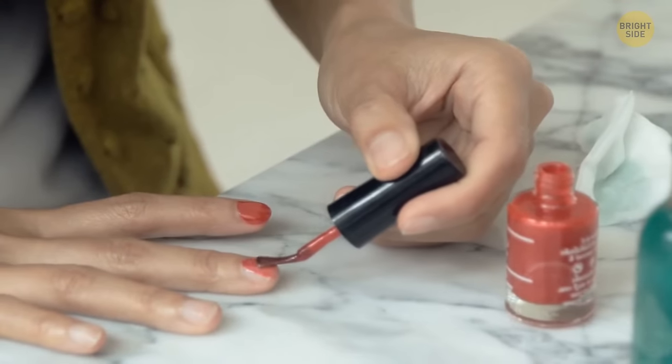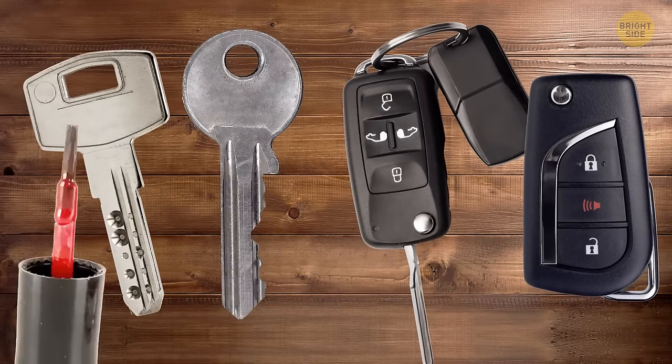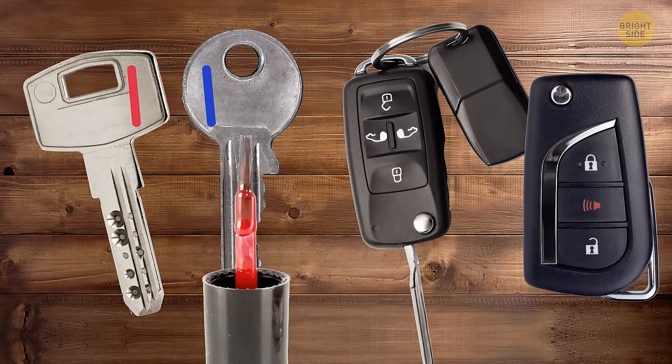Nail polish is a simple yet effective way to differentiate your keys, especially if they're all similar. Finally, you don't have to try each of them before getting to the right one.